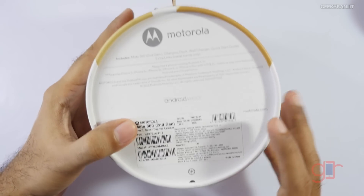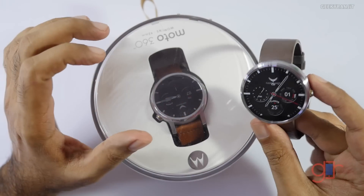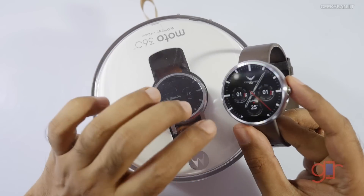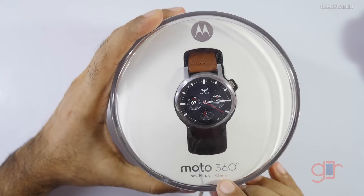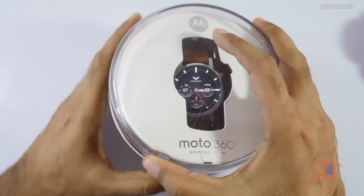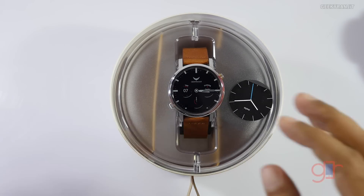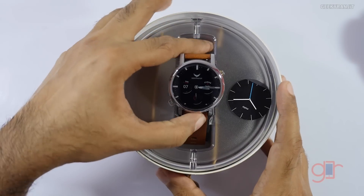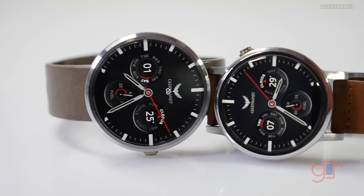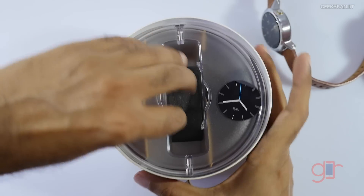The Moto 360 second generation comes in two sizes. The older Moto 360 used to come only in one dial size — 46mm — but now there's also a new 42mm variant. Strangely, in India this product is sold only via Flipkart and only the 42mm is available as of now, not the 46mm variant.